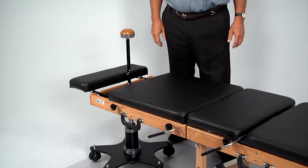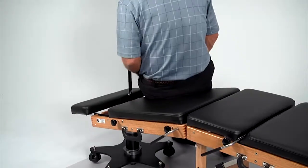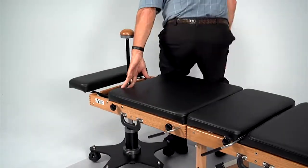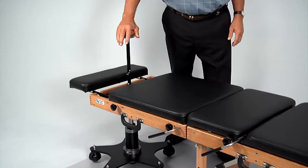If the device is left in the red position, the flexion distraction device is activated. If a patient tries to sit on the table it will flex, risking patient alarm or injury. When not in use, default to the white position.